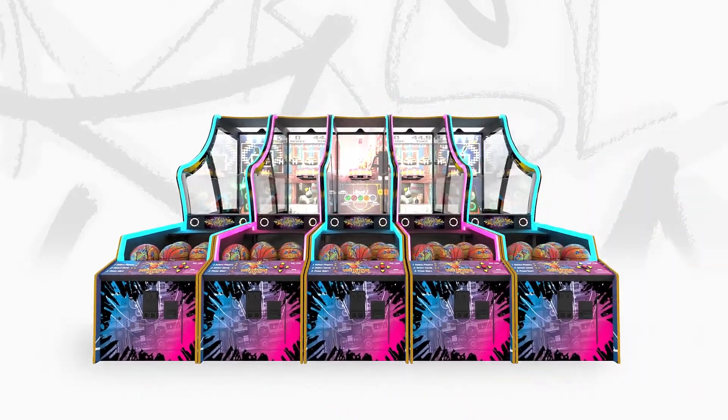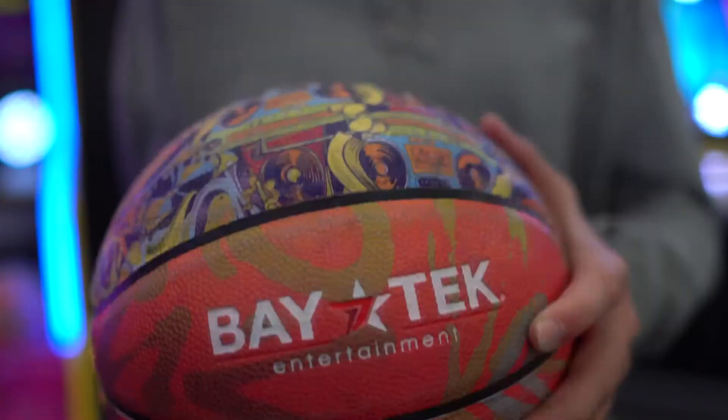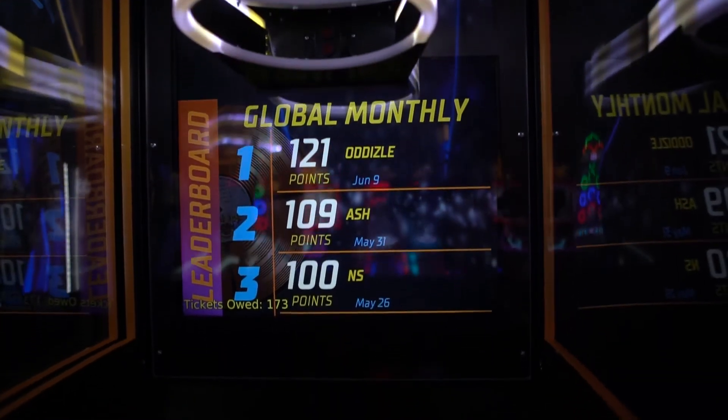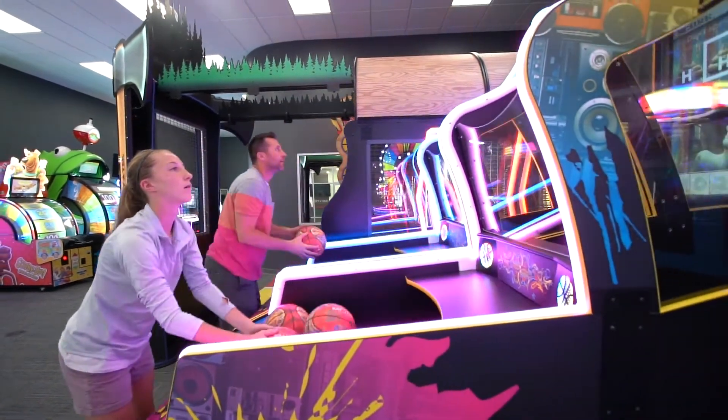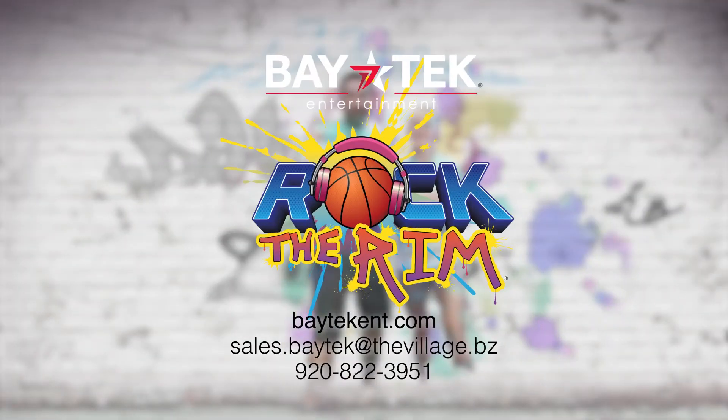With the link kit included, connect up to eight games side by side in one location, lending to the ultimate birthday party shootout or friendly local competition. Or take on the world by connecting Rock the Rim to the web-enabled live global leaderboard. Think you got what it takes to rock the rim? Order yours today!